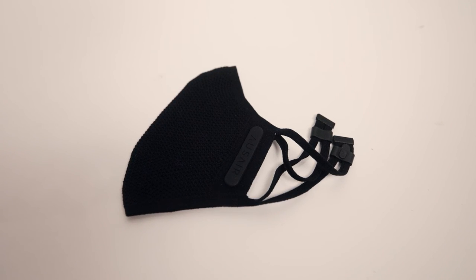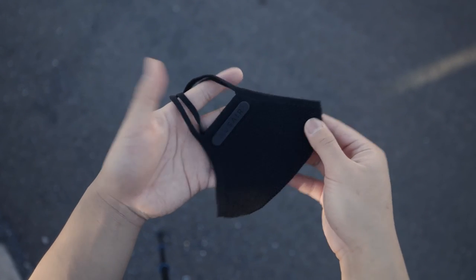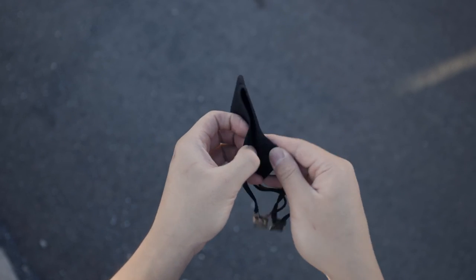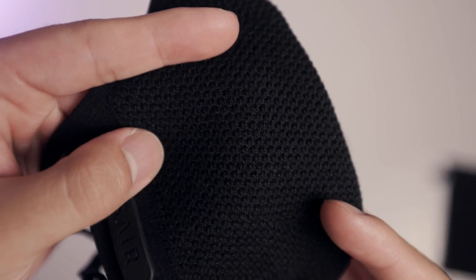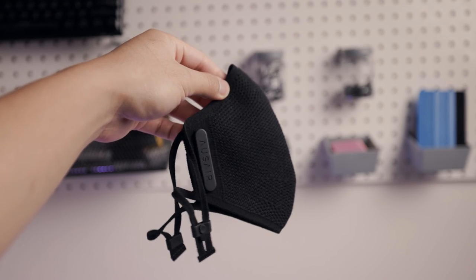So if you have the money to spend on this mask, go for it. You don't have to have a filter on it all the time, but if you want that extra security and peace of mind, it's a nice thing to have. This is the most good-looking, comfortable, and breathable mask I've ever used, and I highly recommend investing in one or multiple. It's 100% worth it — I'll leave a link to their website in the description.